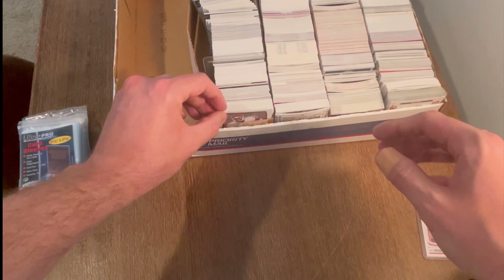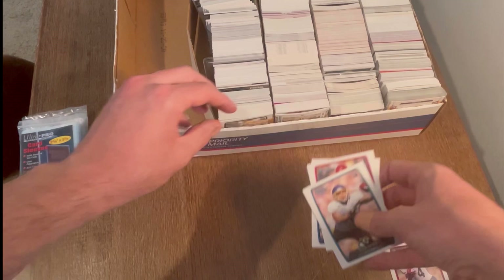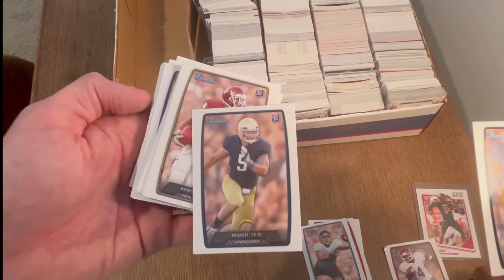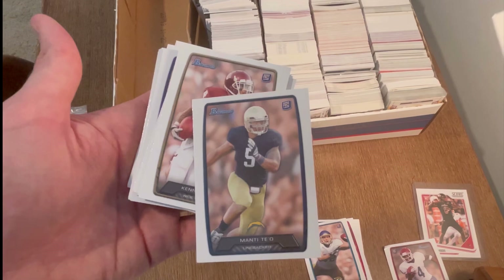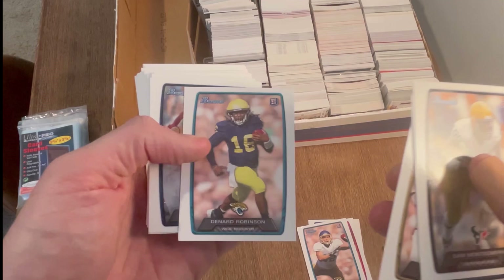Let's get into the unboxing. Unfortunately, the packaging kind of bent that card, but either way we're starting off with some rookies — not bad. And it may be Manti Te'o. If you haven't watched his documentary — I think it's a 30 for 30 — that is one of the best and saddest documentaries I've ever seen. He was kind of the original catfish. That was so sad, but that documentary was well worth the time. Kenny Stills — cool card. Denard Robinson — one of the goats, he was awesome.